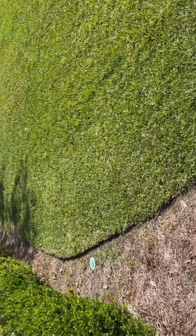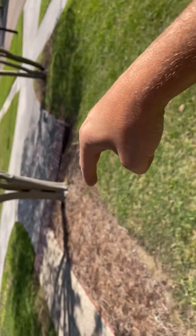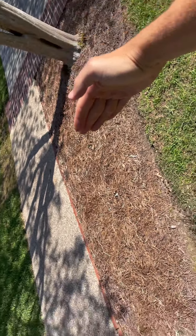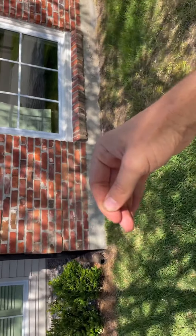Moving along here, taking this bed out — we're gonna come out around two feet around this tree, make this a little circle right here. Then the rest of this bed comes out and this is gonna be sodded.